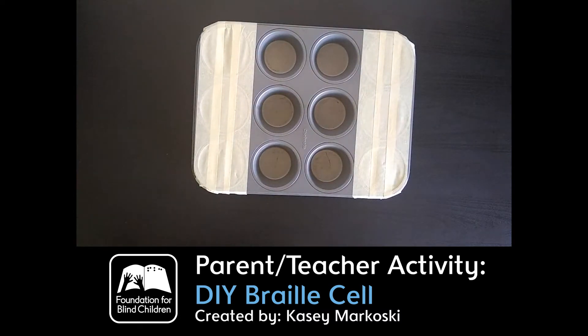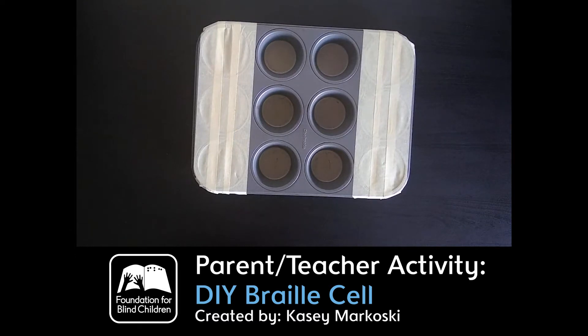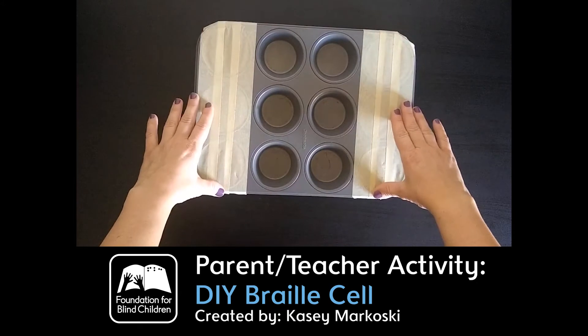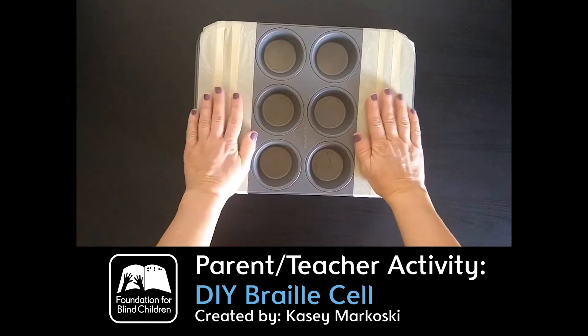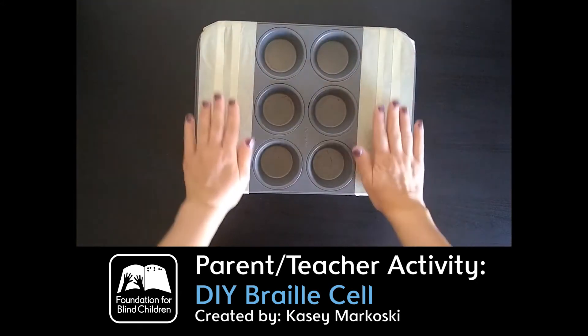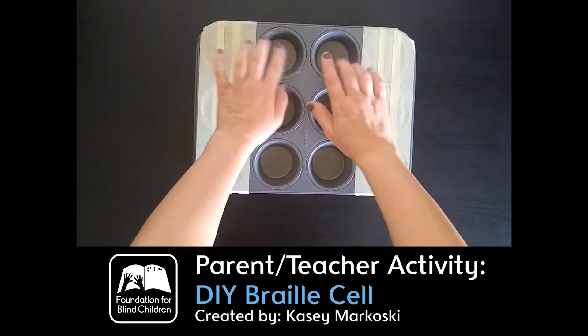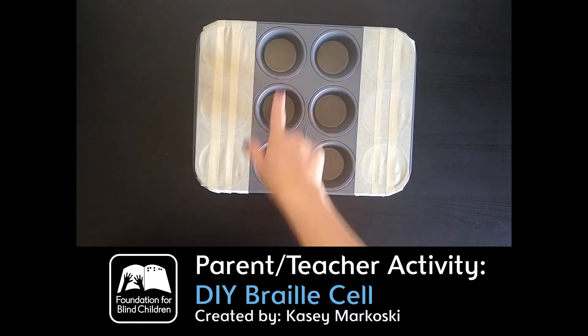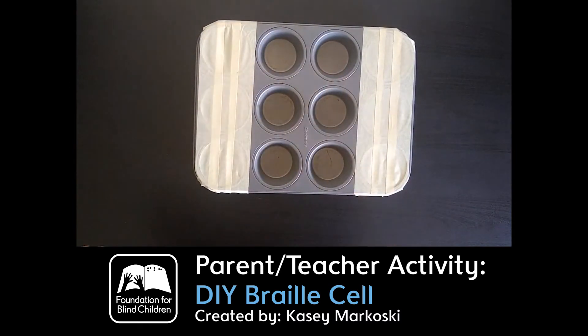Typically cupcake tins come in a 12 count. This one I am showing you below is a 12 count — if you have a 6 count, even better, but the most common one is a 12 count. What I did is I just put tape over the two sides of the cupcake tin so that your child can feel the sides and feel that there's nothing there. The remainder are the six in the middle, and this is what a typical braille cell looks like — three on one side and three on the other.